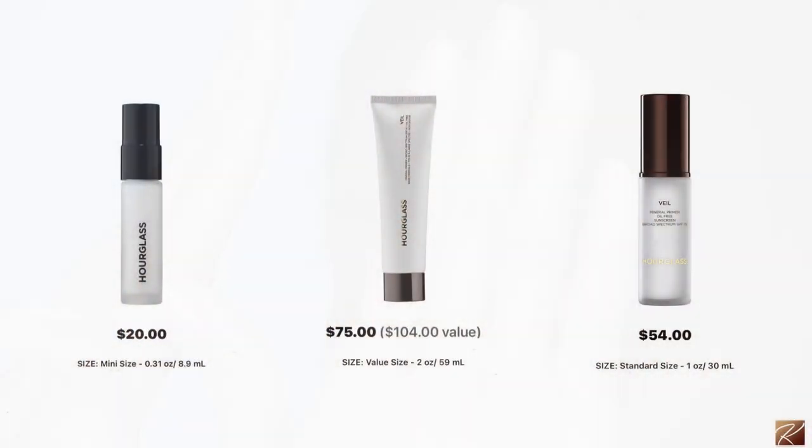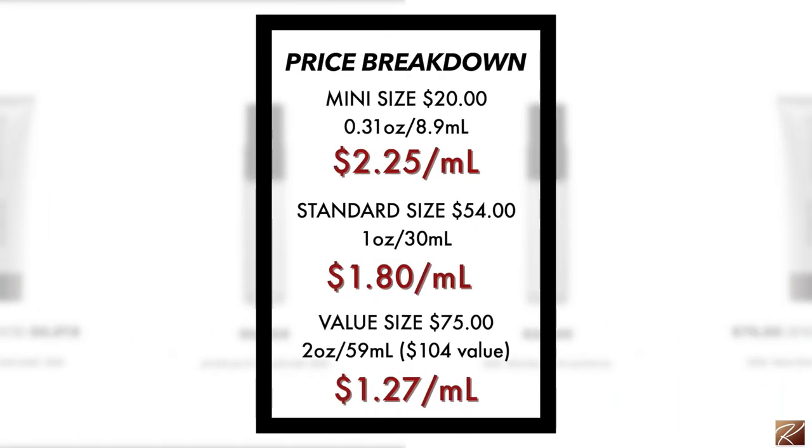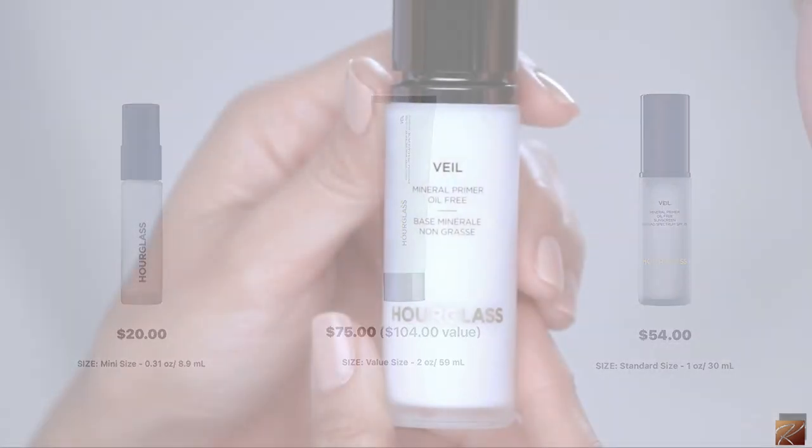I know they're pricey, I get it, but they're worth it. So we're going to start off with the hourglass mineral veil primer. This primer is amazing — I've talked about it multiple times on my channel. It runs $20 to $75: the standard at $54, the mini at $20, and the value size at $75. I'll put the price per milliliter right there to show you what's worth it.